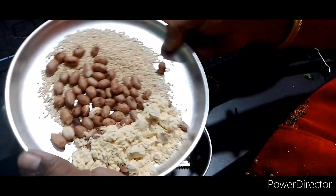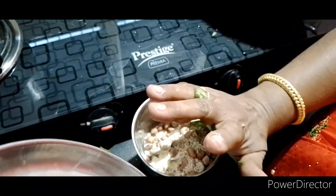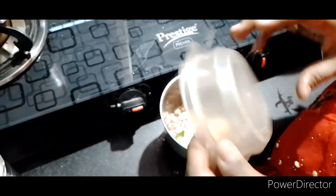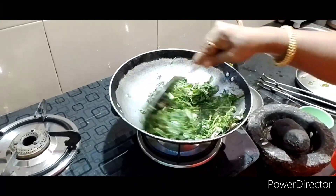Now you can add 3-5. The oil is mixed in the rice. And then you paste in the rice, and then you can add the oil to the rice.